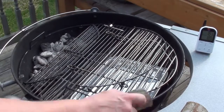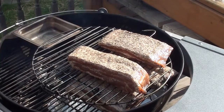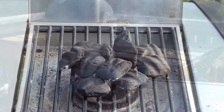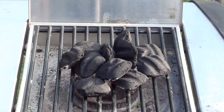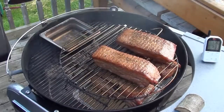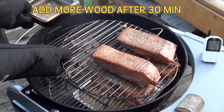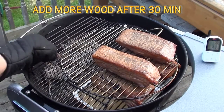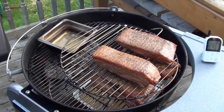Got the bacon on with our Maverick Ready Check all set up to keep an eye on the temperatures. Shut the lid and let it smoke for around an hour and a half to two hours. When cooking low and slow, to add a couple more briquettes, I like to start them on the side burner, get them nice and hot, and then throw them on with a pair of tongs. Shut the lid and let that keep cooking until you hit an internal temp of 150 degrees.